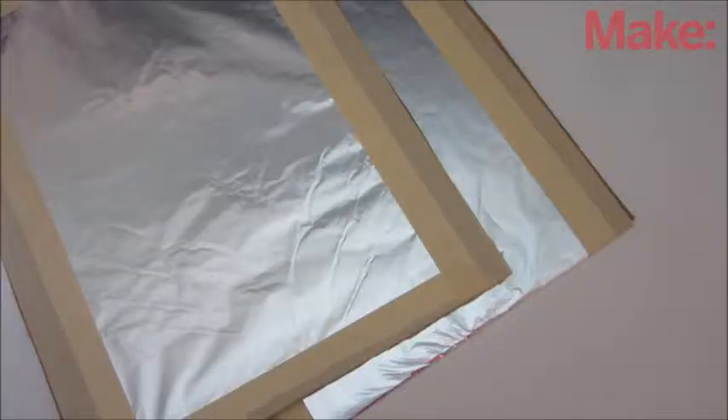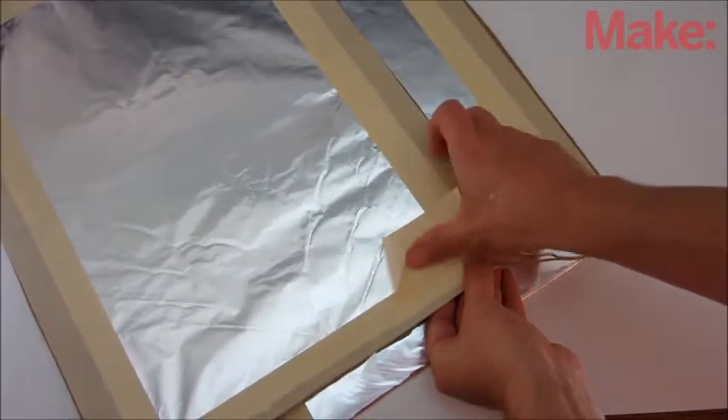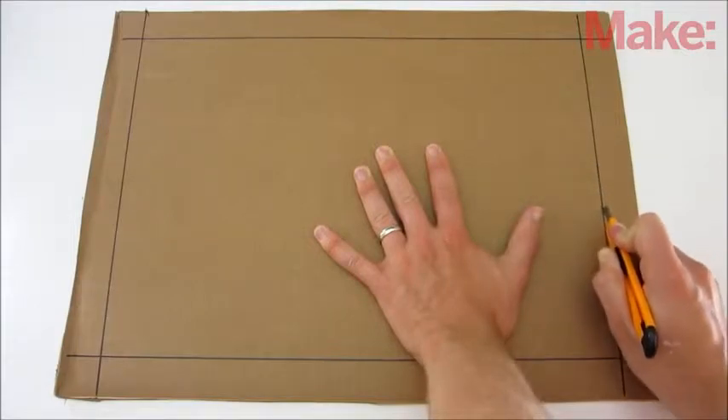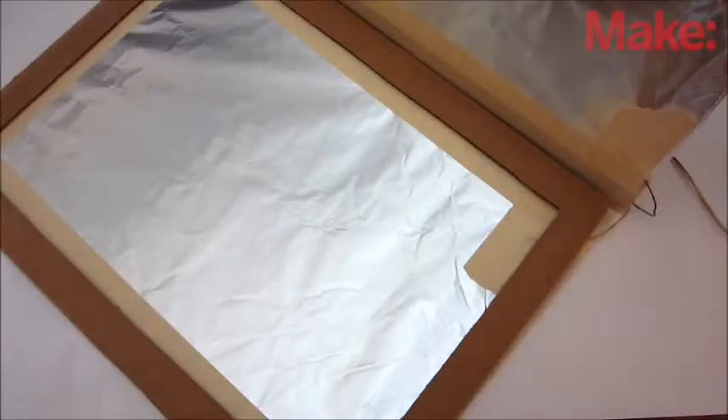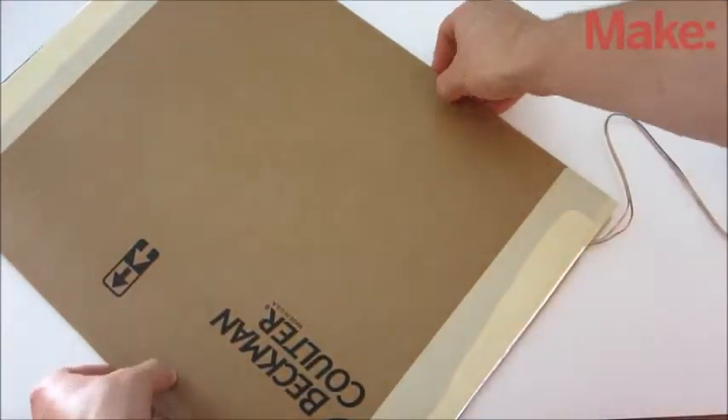Tear off two large pieces of foil and tape them to two of the cardboard sheets. Then attach wires to the foil with tape. Take the third sheet of cardboard and cut out the center, leaving about one inch of cardboard along the outside edge. Stack the three layers together so that the foil sides are facing each other and separated by the cutout sheet of cardboard.